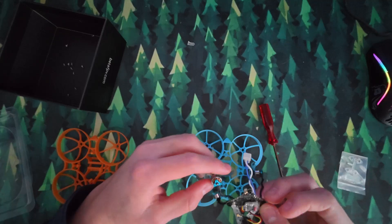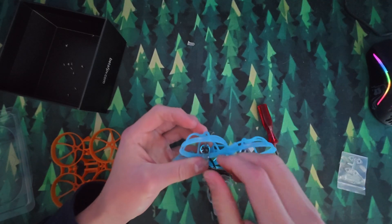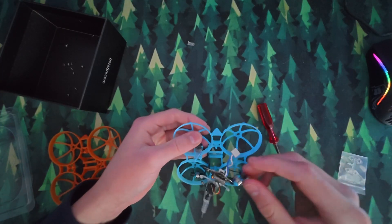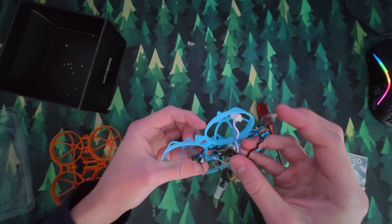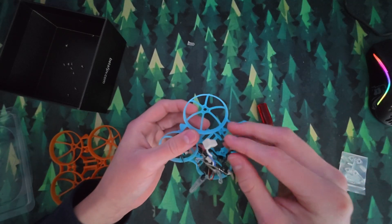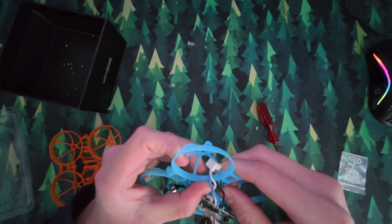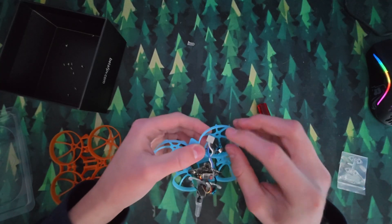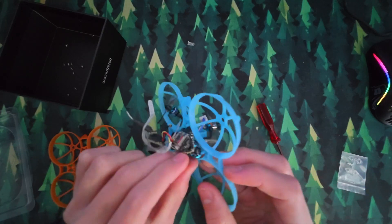Now you want to basically do the reverse of what we just did. First thread the motors through here, then thread them back up through here. This part's really thin so the motors can get caught. Ideally you would take the propellers off here, but I never take them off because they're not broken — I'd only want to take them off just to put them back on. The pigtail connector goes down through here, and the front motor goes through here like that.